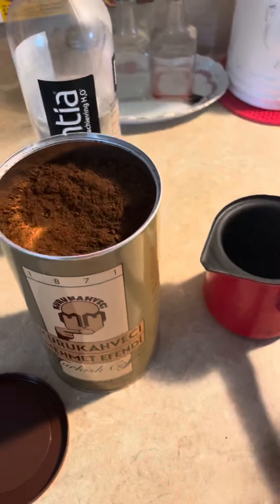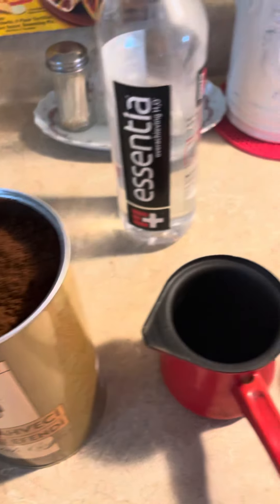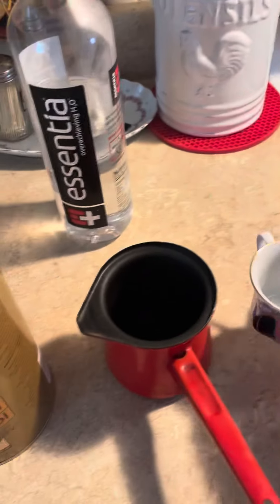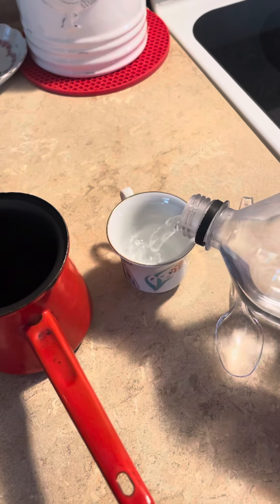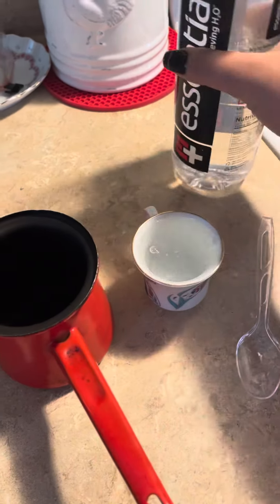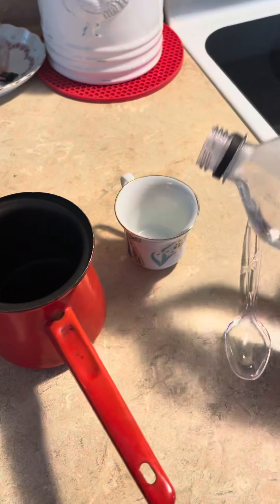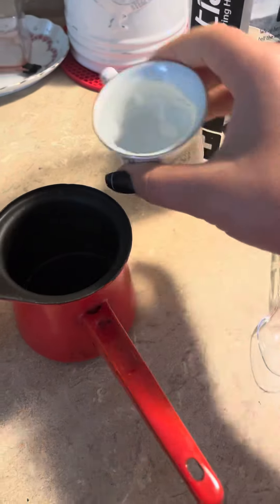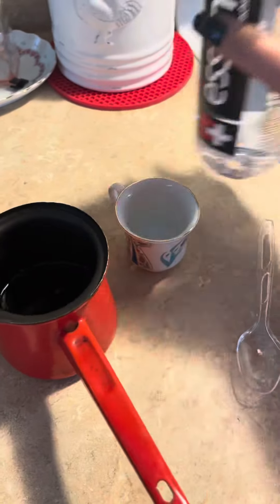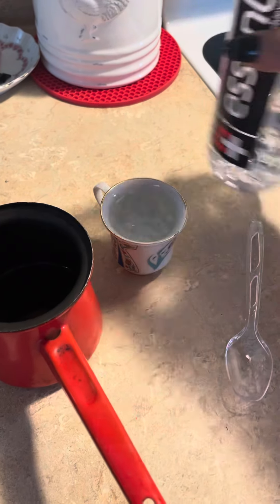All right, how to make Turkish coffee the right way. So this is the cup — what you're going to do if you're making two cups or three cups. I'm making three, so I'm going to fill the coffee cup to the top: one, two, and three. I'm going to put a little extra water because when water boils it dissolves.